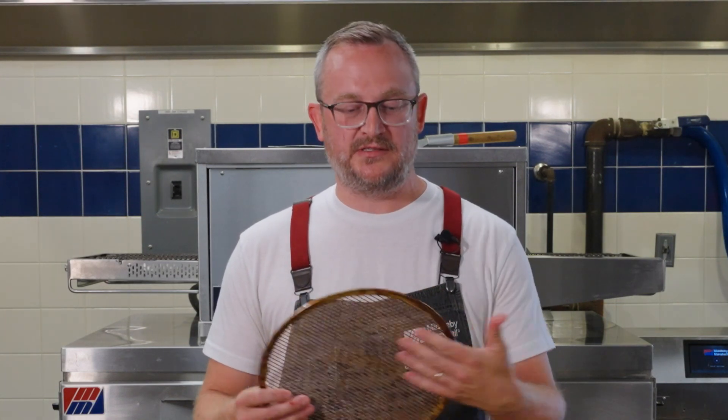The old standard was to use something like this aluminum screen — it's not going to transfer a lot of heat, and it's going to be consumable over time. As you can see, it's oxidized and got some rust.